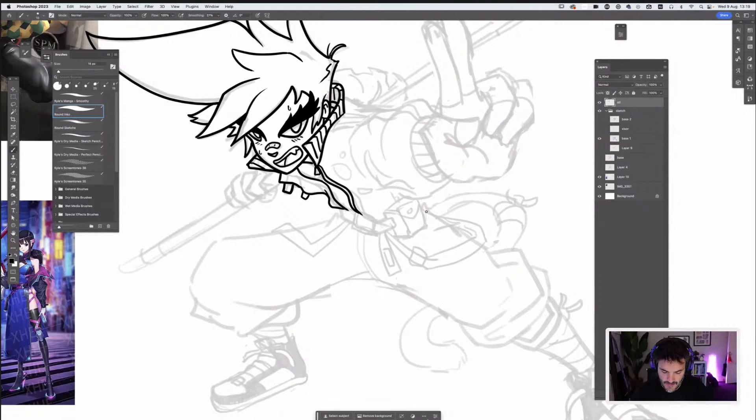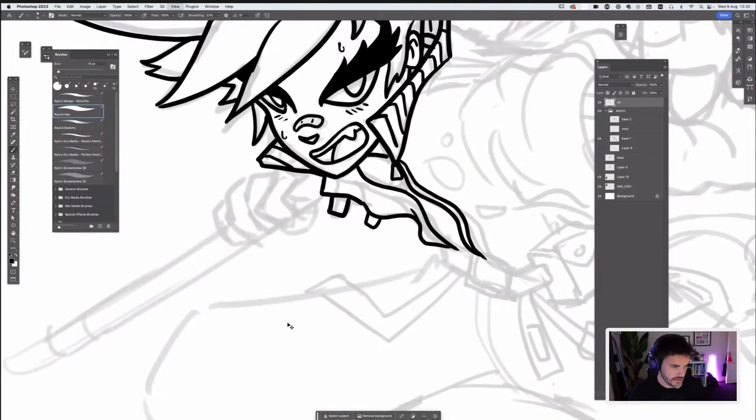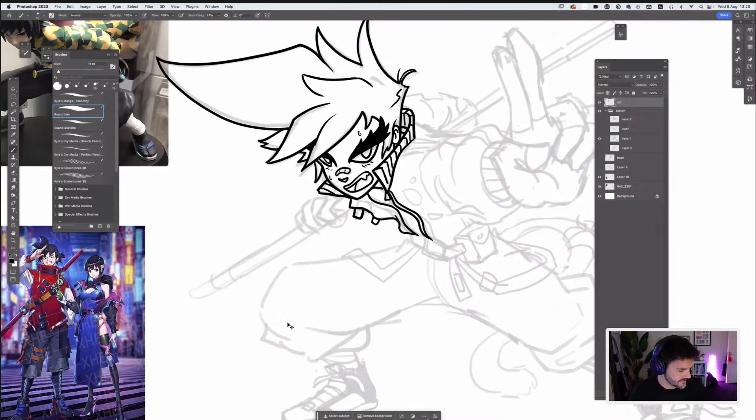Lynn is asking: do I always use black for inking, never color? It depends. Being a more manga-inspired artist means black is probably always going to be my go-to for inking. But if I was doing a painting, I could think about color — in our final stream we'll look at color. For instance, if I wanted skin-colored line work on the hands, I could work with what I know will be my skin color and a darker version of that, giving a more painterly feel. But I like a bit more graphic value, so I tend to use black more than any other color when inking.